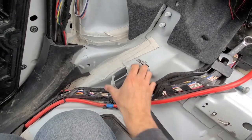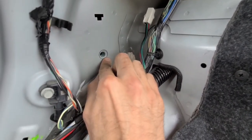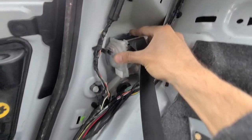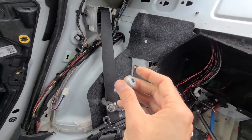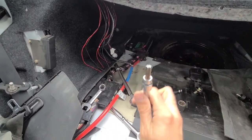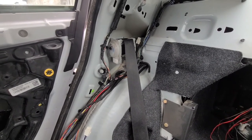First you will install the tensioner. The tensioner will have this metal clip right here which will go and lock into this hole here, and then the screw will just go through. I will show you right now — install it in place and lock it down, and you will see that the holes here are matching and you can just install the screw in. You will need a Torx T50 to screw it in. Once that is in place, you don't have to tighten it up all the way right now.